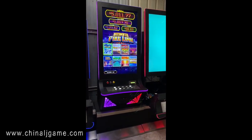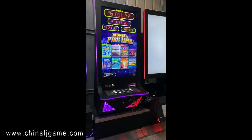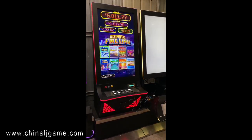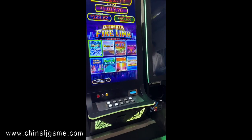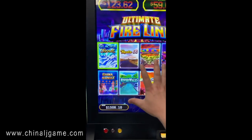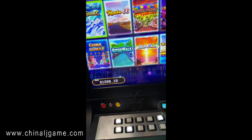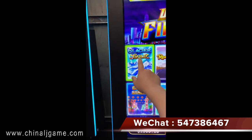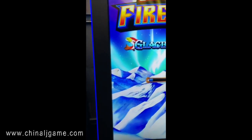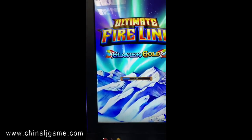Hi, this is Chris and this is our Firelink slot machine, which is 8-in-1, an English version. This is a 43-inch and 8 games are available on this machine. We can use the buttons to play or use the IDIC, which is touch screen buttons.